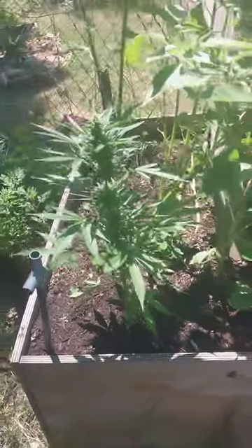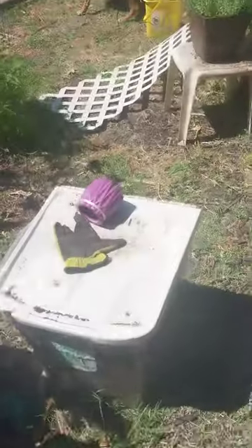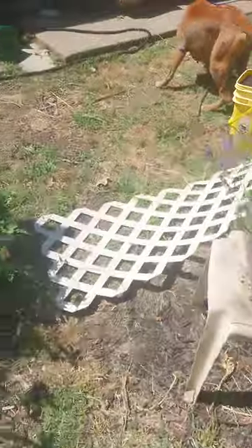Just a little marijuana update, nothing too special. I'll give you a better one later when the sun goes down. Gotta water these girls real quick.